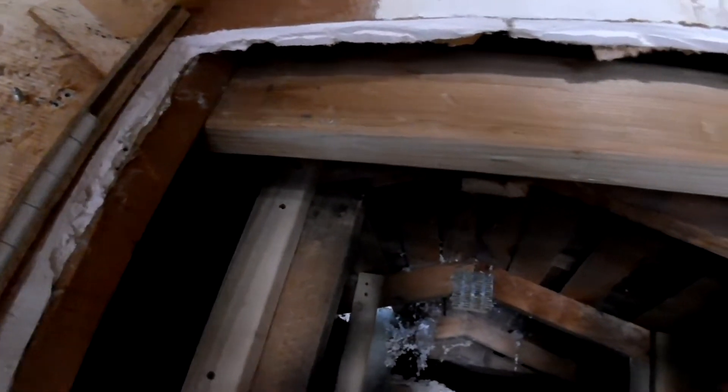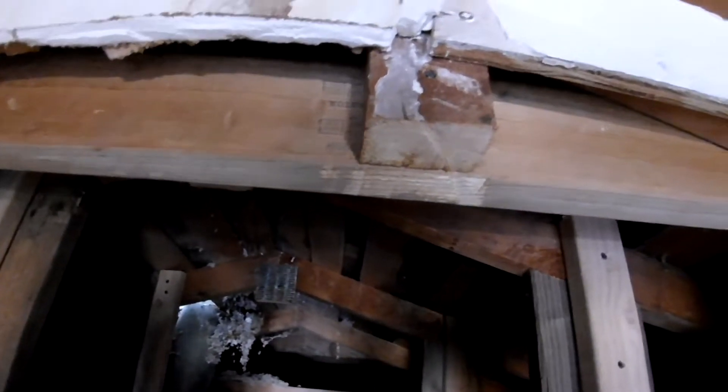Check out the attic. I used a 2x4 right here. When I cut the opening out, it had a stud in the way, so I screwed it together on both sides.